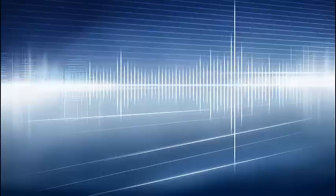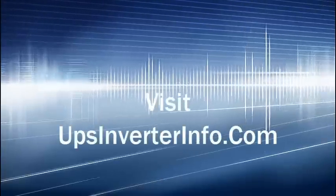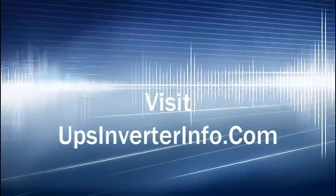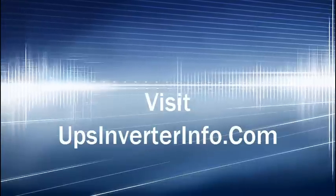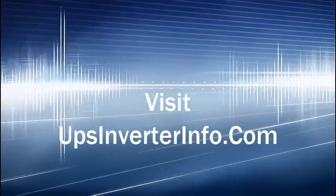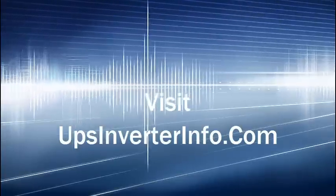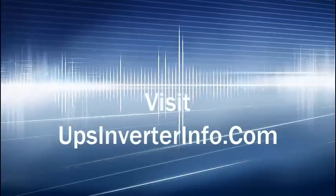Thank you for watching. We have more interesting articles on our website related to UPS, inverters, batteries, and solar. Visit our website, and if you find this video useful, subscribe to our YouTube channel. Thank you.